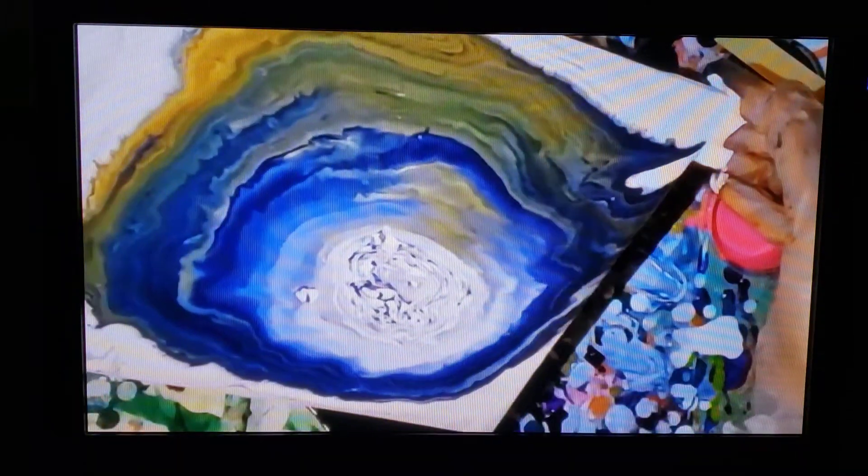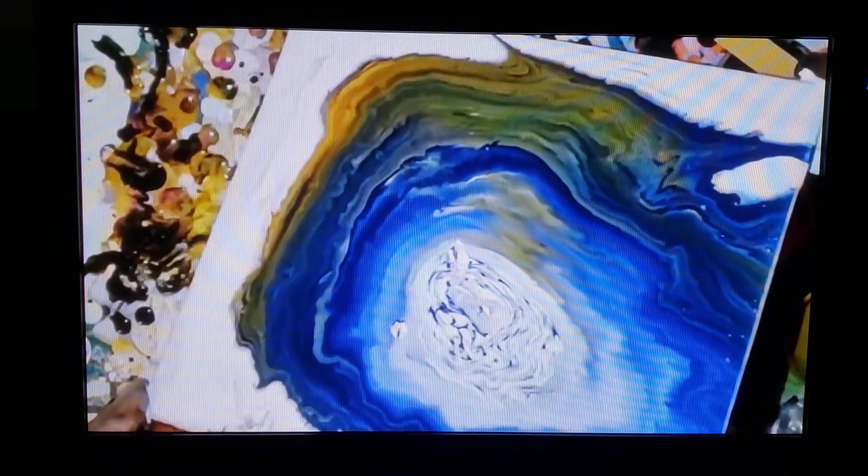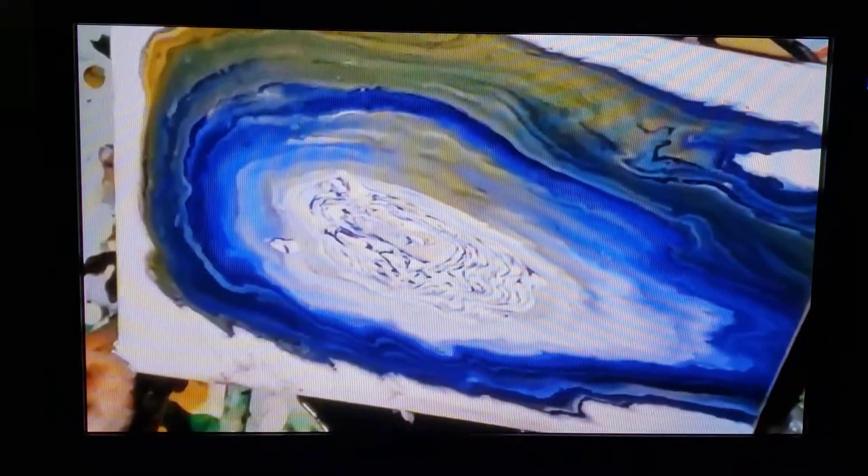What are you thinking when you do a pour painting? Are you thinking about how you want it to turn out, or are you thinking let's see what happens? You're literally thinking, let's see what happens. You can try to plan, but eventually what happens is it becomes whatever it becomes.